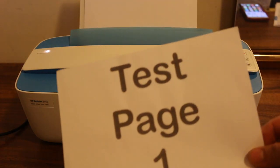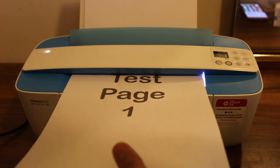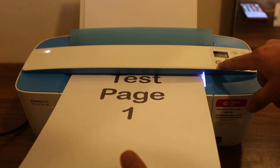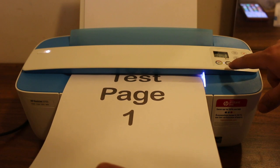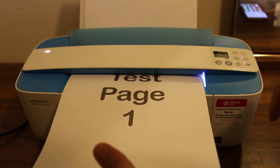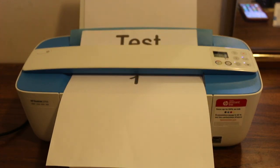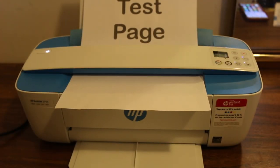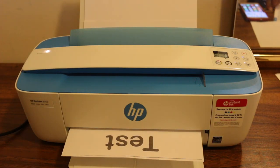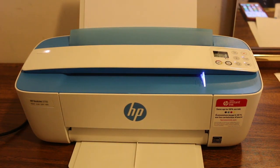I'll do a copy of a test page first. Insert the page, hold it, and press the color or black-and-white icon along with the number of copies you want. I press it once for a black copy, and the page starts to go in. Just wait for the print to come out — the copy is done.